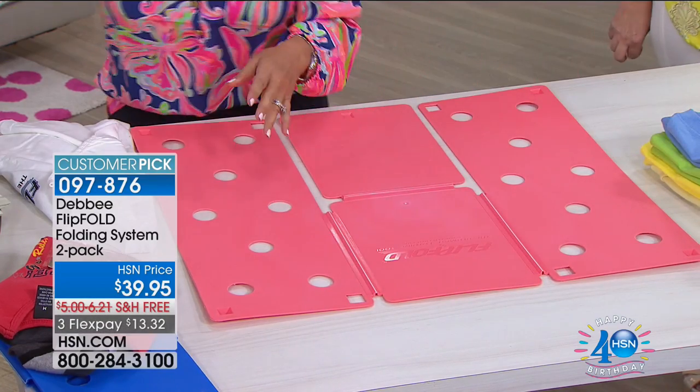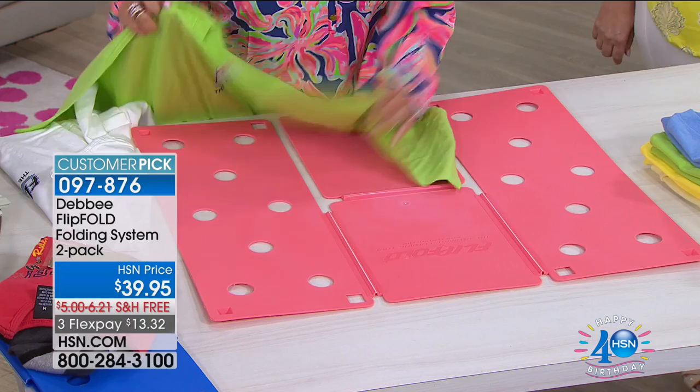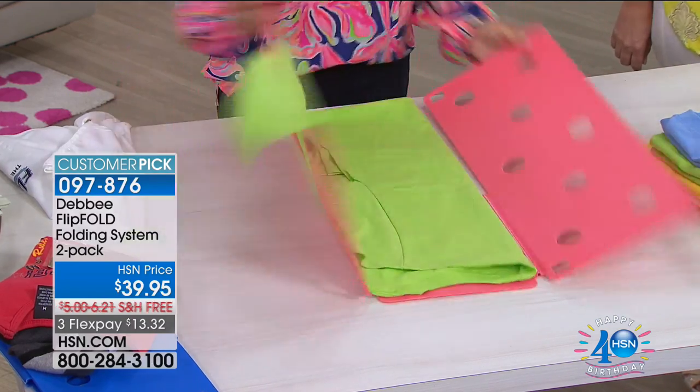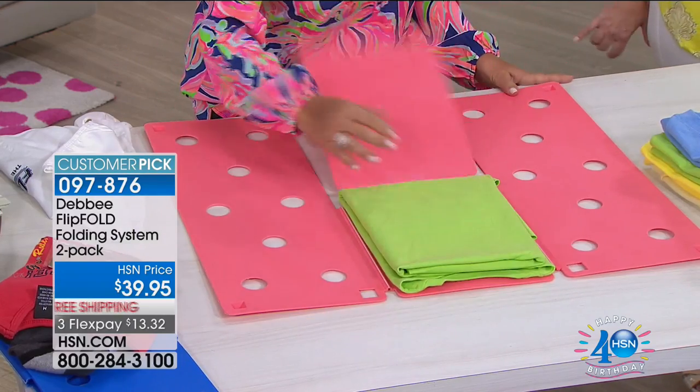We also have it in one adult and one junior size. That comes in black, blue, gray, the new mint, green, and then regular green and purple.